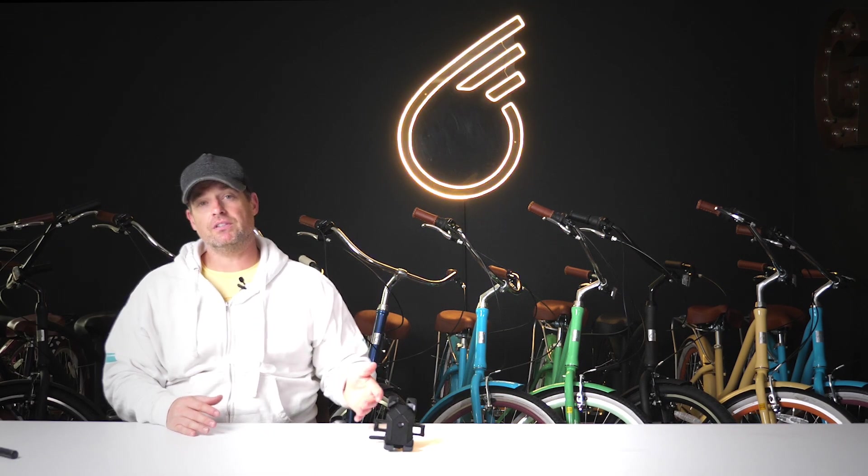Hey everyone, I'm Dustin, CEO of 630, and today I'm going to show you the 630 phone holder.